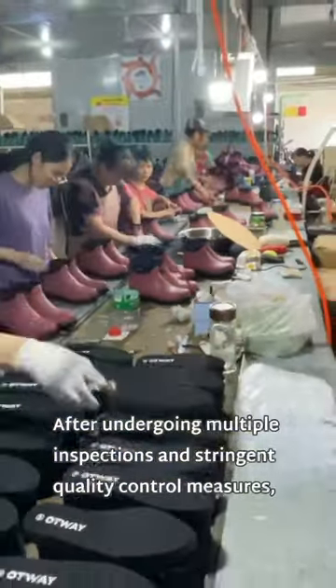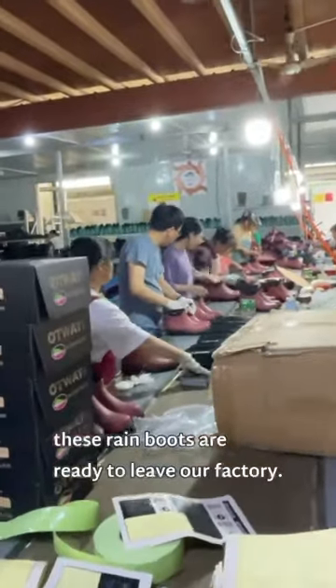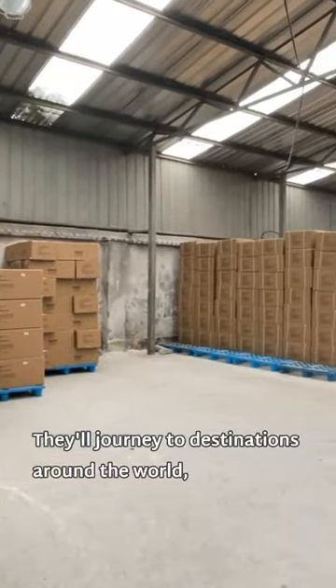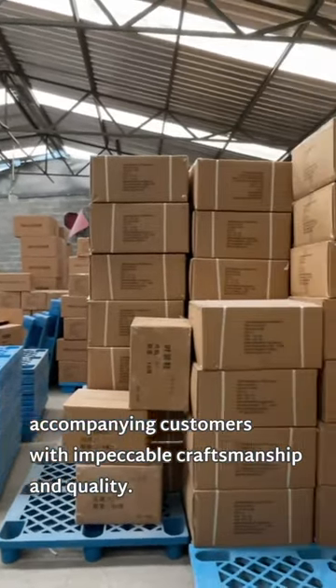After undergoing multiple inspections and stringent quality control measures, these rain boots are ready to leave our factory. They'll journey to destinations around the world, accompanying customers with impeccable craftsmanship and quality.